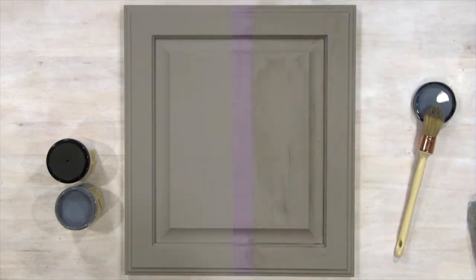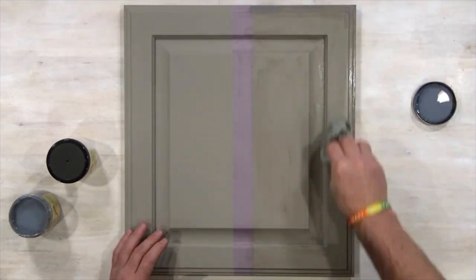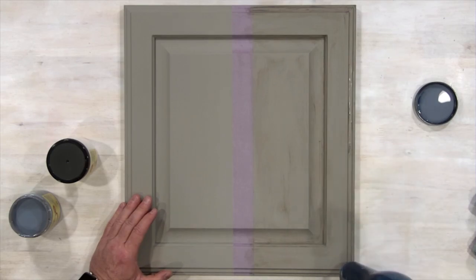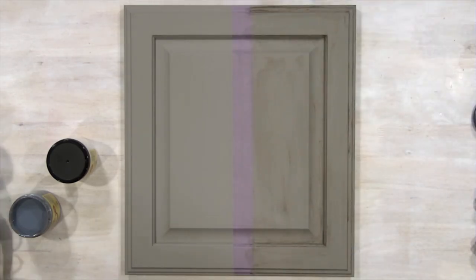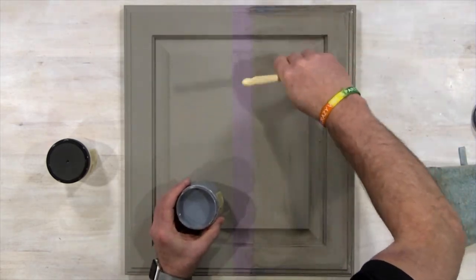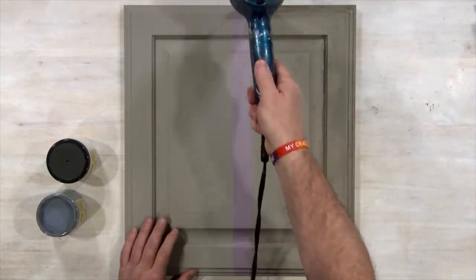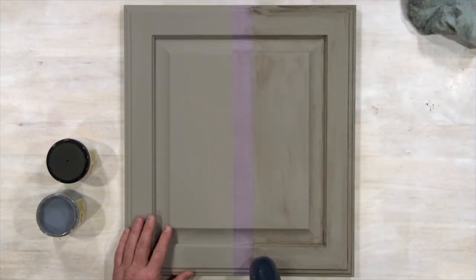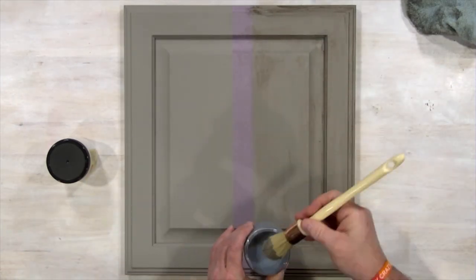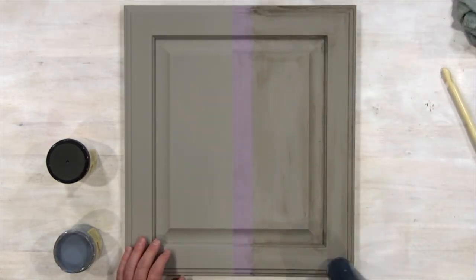In this case we are using grunge, and the first go-around we put it all over the entire cupboard front, then used a shop towel to manipulate it and dry it to get that real nice grunge look. The first layer looks great, but I wanted to highlight certain parts of the cupboard front, so I grabbed the grunge glaze and the French tip Dixie Belle paintbrush and highlighted certain areas. You can add as much or as little as you want, and use your shop towel to get into every nook and cranny for that beautiful distressed look.